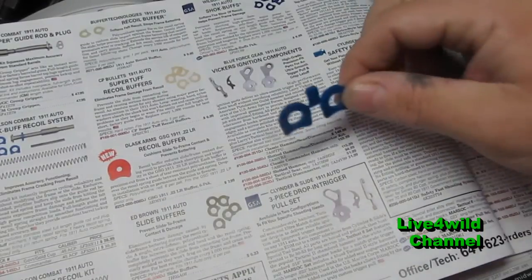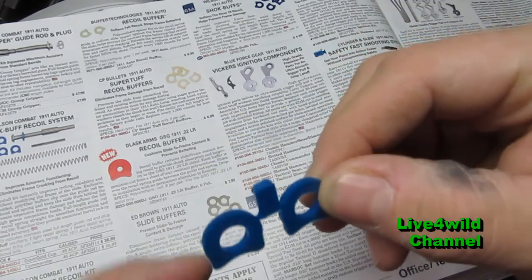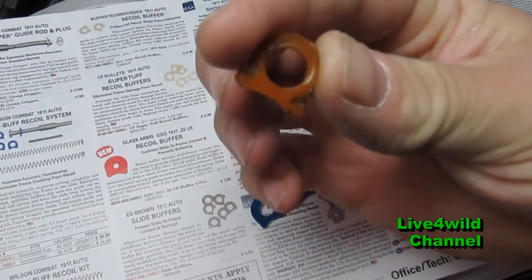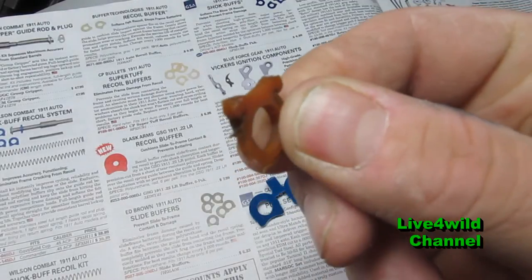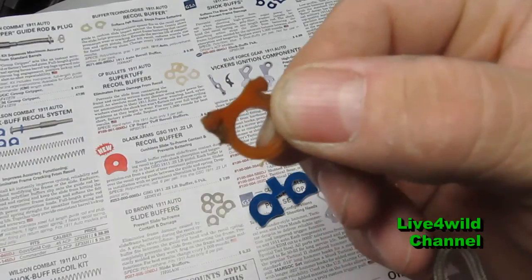This is what they look like right here — you cut the little tabs off. And this is what a used one looks like: all beat up. You can only imagine the damage that these take instead of your .45 taking it.